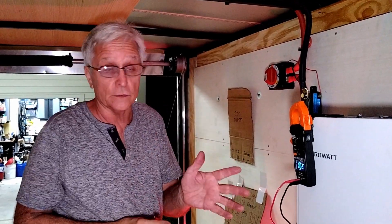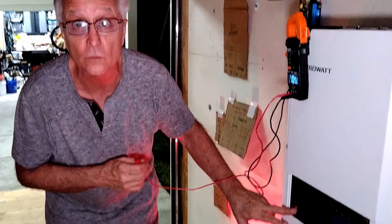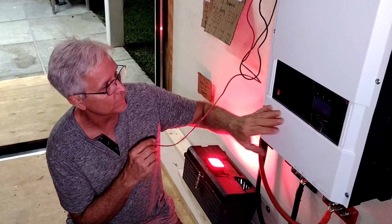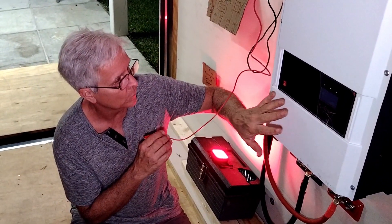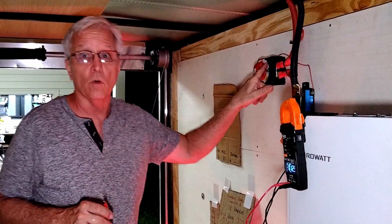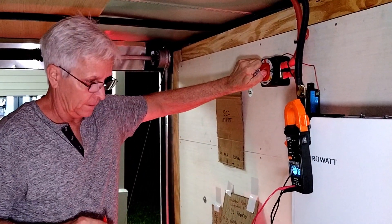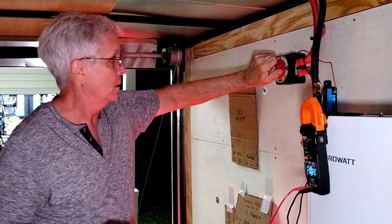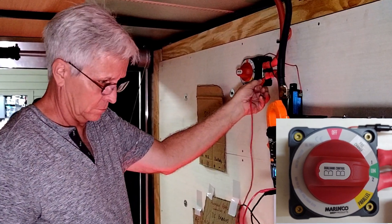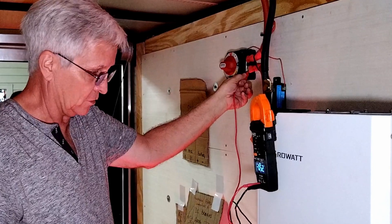Now I don't know the sequence here for turning on. I don't know if the inverter needs to be on from its main switch right here, or if the precharger will charge the capacitors with the inverter off. Position one on this switch is the precharger — that should be 48 volts to the system. I heard it click. I've got 52 volts right now. Okay, so I'm going to turn it back off.